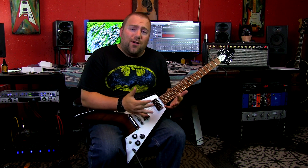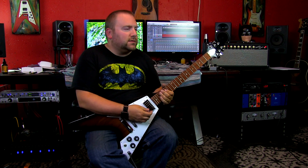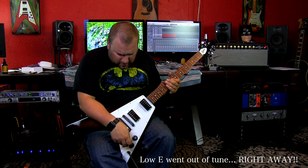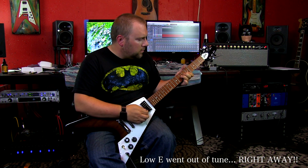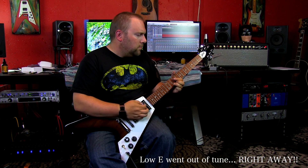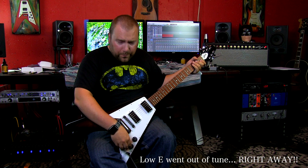All right, so now that we're all stretched out, let's go ahead and listen. We'll probably notice I'll go out of tune after a few bends — usually after I change a set of strings I'm playing for an hour and they kind of work themselves in. So here's new strings on the bridge pickup, then neck.